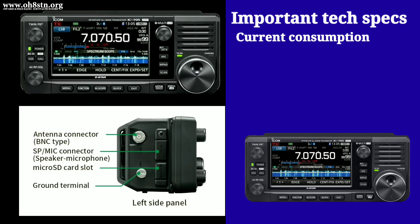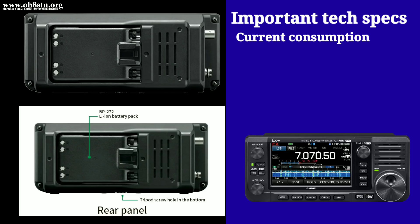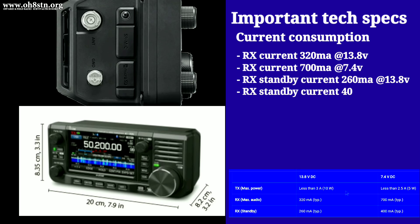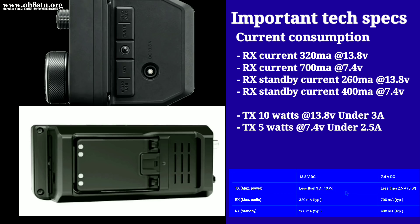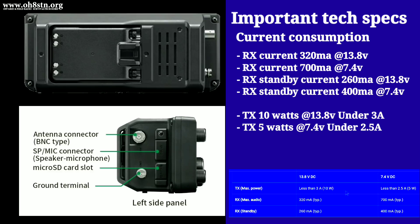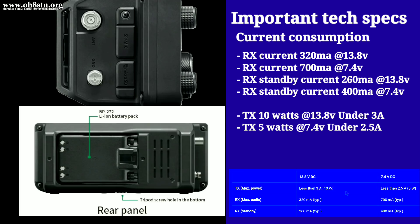Now it's time to talk about current consumption of this radio. When we first saw the color touchscreen display on the IC705, many operators were understandably concerned about the amount of current consumption from that display. ICOM has finally released the initial current consumption tests for the IC705. At 13.8 volts using external supply, we have 320 milliamps. At 7.4 volts using the internal battery, we have 700 milliamps. On received standby, the current draw is 260 milliamps at 13.8 volts, and received standby current at 7.4 volts is 400 milliamps.